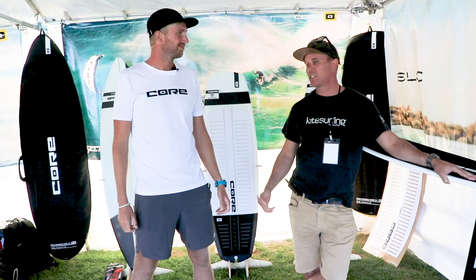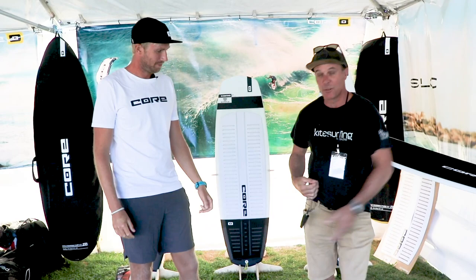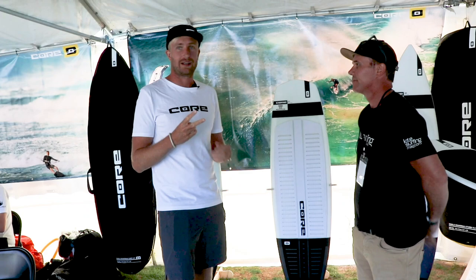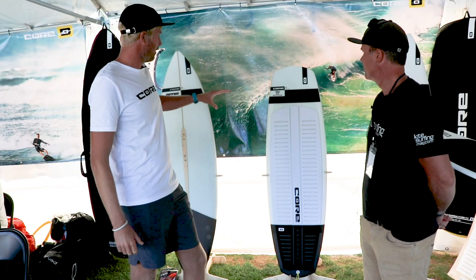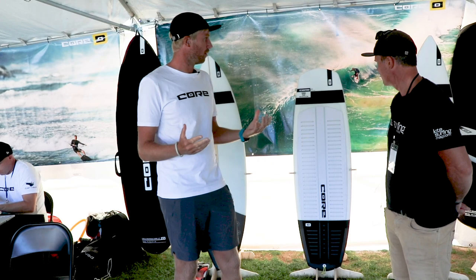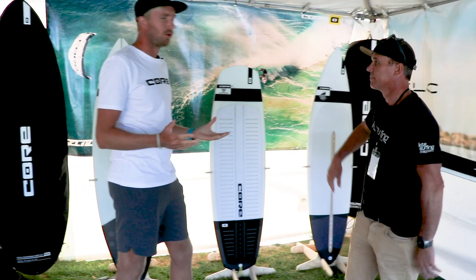We're here at the Core booth at AWSI with Steven Akershteg. He's going to take us through some of the boards. So the lineup for this year didn't change much — Core has a two-year cycle on all the boards. For this year we have three boards, ranging from a groveler-style board that works better for North Sea waves or choppy waves, all the way to a full-on big wave board.